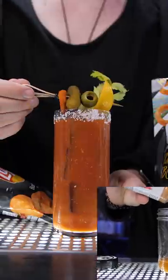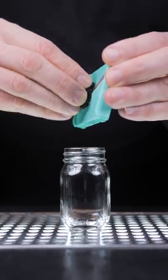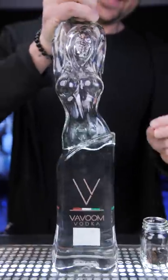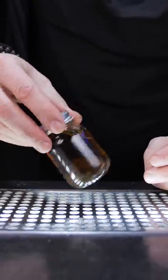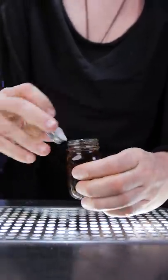This is the most incredible Bloody Mary I ever made. I shredded your favorite black truffles into a little jar and infused them for two days with a very expensive vodka. The color completely changed and it had an irresistible truffle aroma.